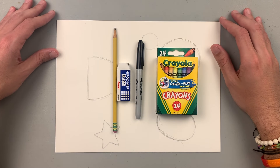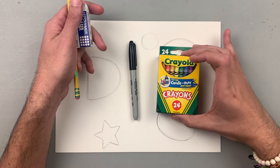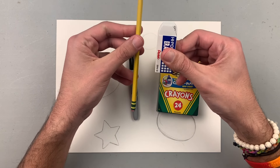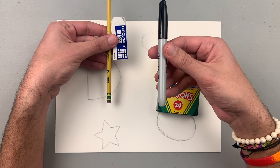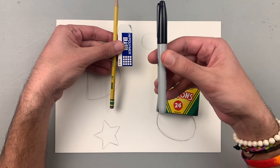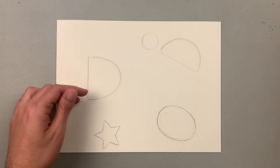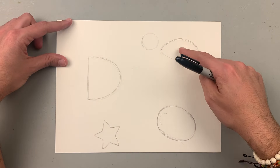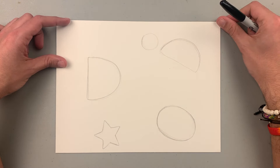So guys, I'm ready to start. I have my pencil and eraser, my marker, my coloring tools, and my paper. Remember, start with pencil and eraser, and then you outline with your marker or your colored pencil or your crayons. Just because I'm doing the video right now, I want to start with markers so you guys can see it better. Now, as you can see on this paper, I have a few shapes that are blocking the space of certain animals that I'll be creating for you guys.